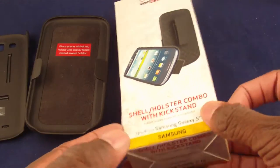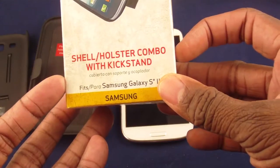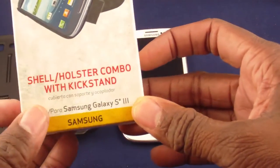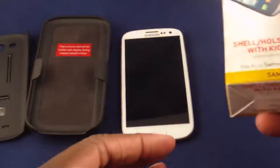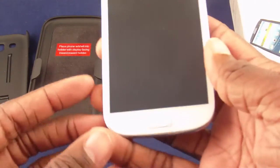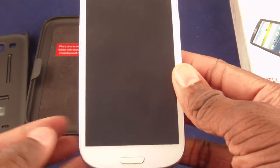Hi, the Samsung S3 Guru here. Today I'm going to talk about the shell holster combo with kickstand for the Samsung S3. This one is put out by Verizon. I actually had a similar case for my Galaxy Nexus and I do like it. I was using my little fit case but I'm doing more and more, so I wanted to go with something just a little bit different.